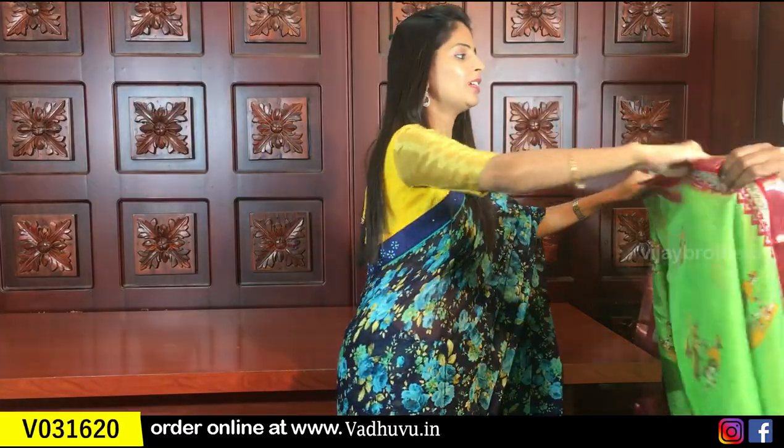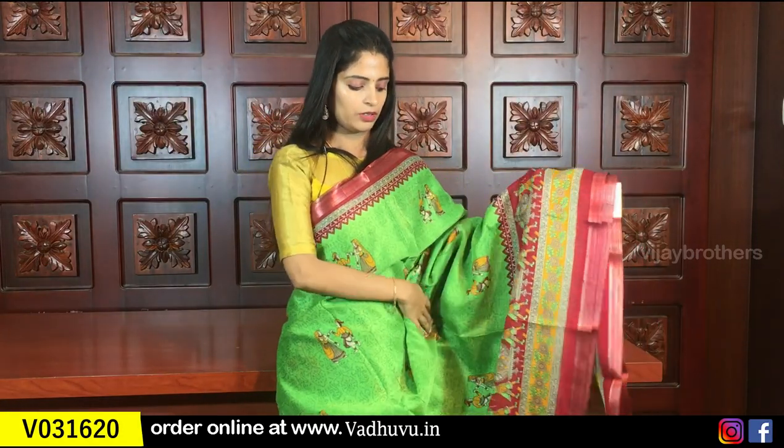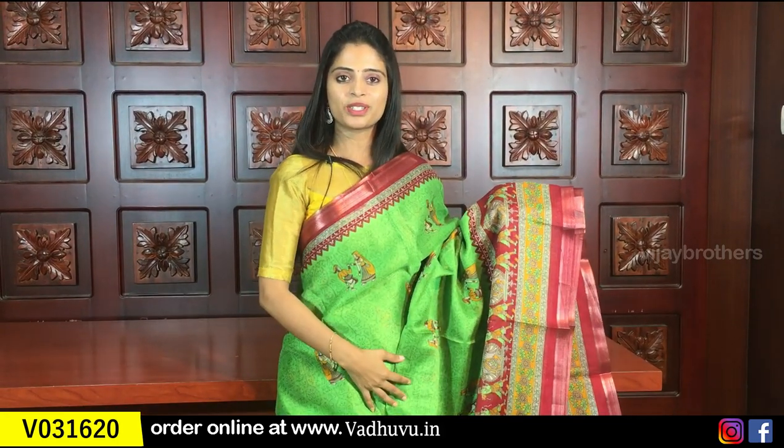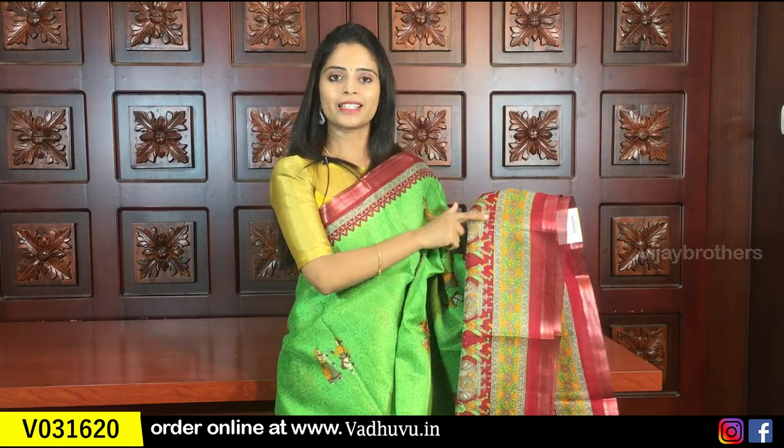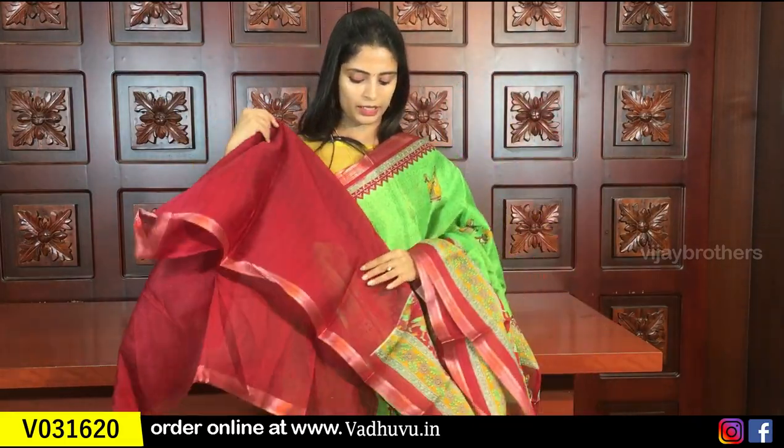The last beautiful combination is green with maroon. Same design, different color combination. Complete kalamkari prints on the saree with floral and kalamkari printed borders. A 10-inch border and kalamkari printed pallu. The blouse is a contrast plain blouse. Same price 805 rupees.